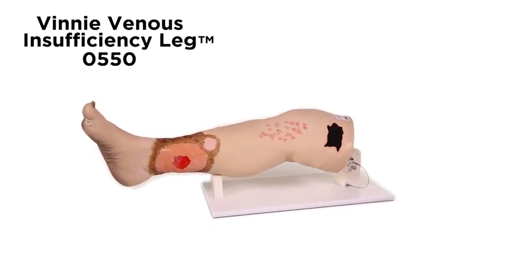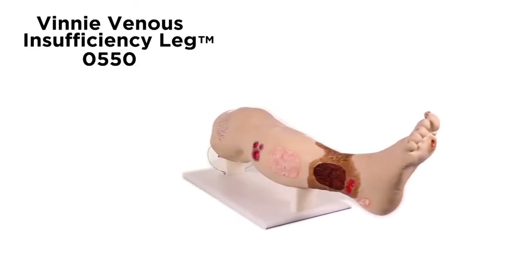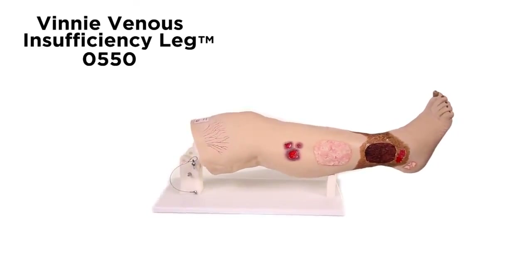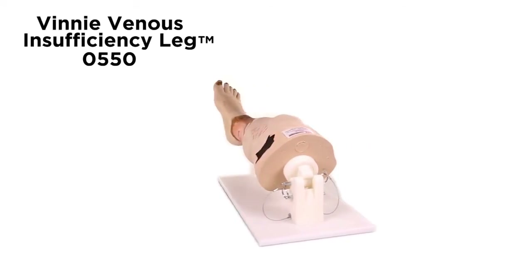Vinnie Venus Insufficiency Leg Model 0550 is a great model for teaching compression wrapping, competency testing, and skills assessment in the care of patients with venous insufficiency.